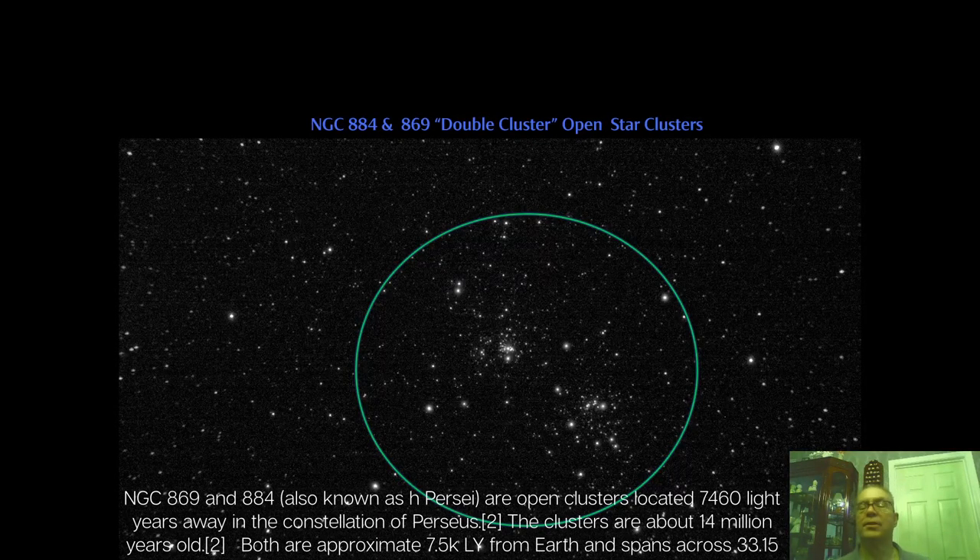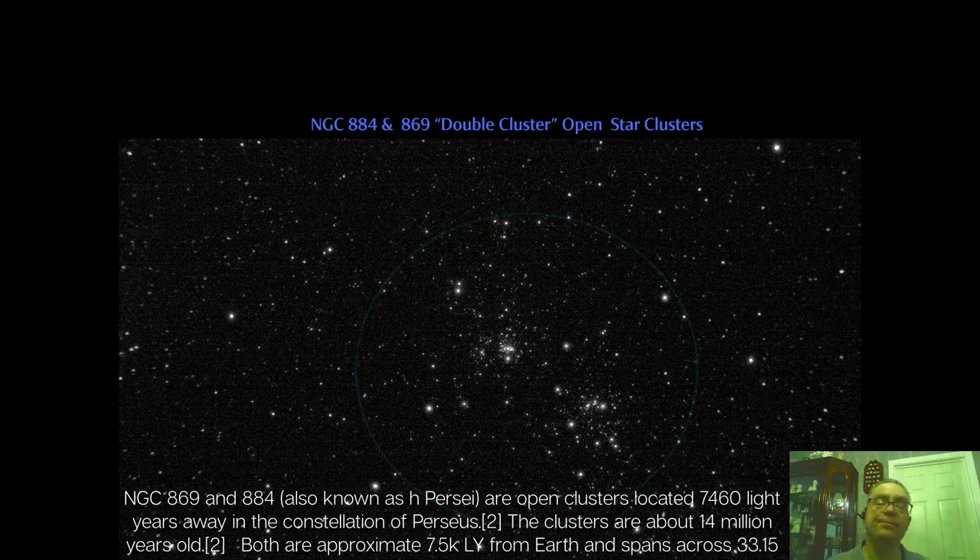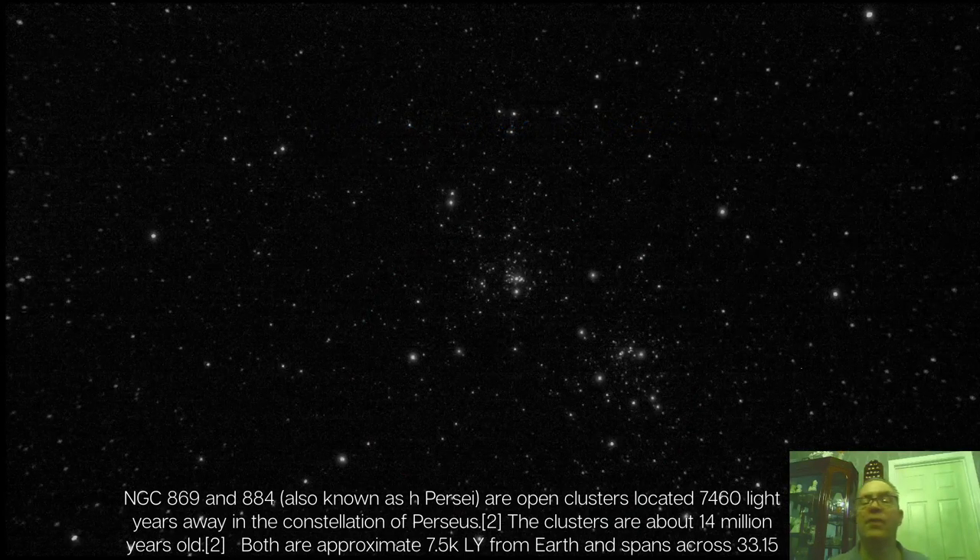My favorite target to visually observe will always be the Double Cluster. This image can't do it justice compared to what you would actually see in the eyepiece. Here's an enlarged view. I used a 30mm two-inch eyepiece for this, and while I like this image a lot, it just can't compare to the view in an eyepiece.